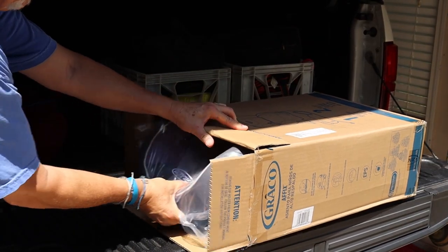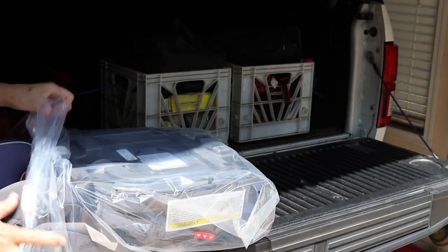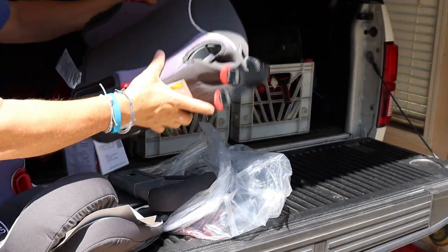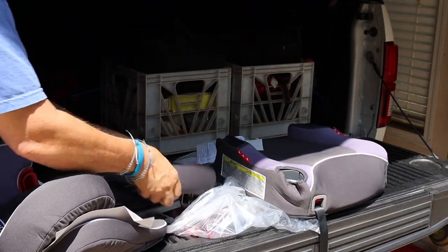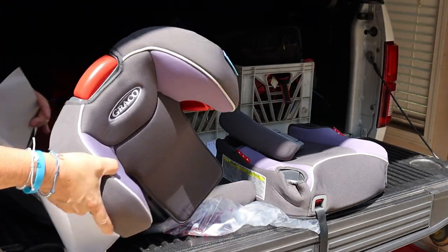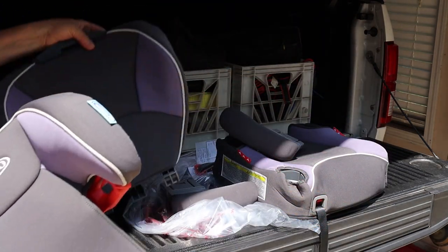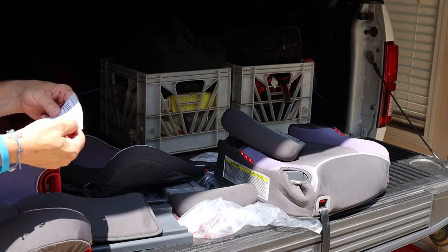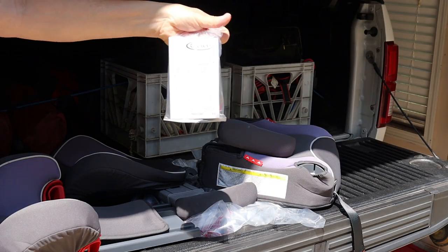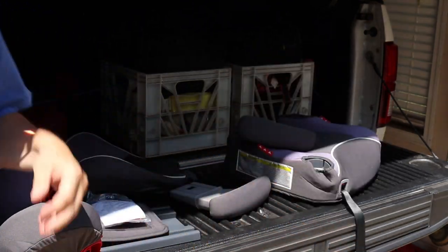I'm just going to slide out the box. There's the base, there are the arms, and there's the back — that's just how it's packed. It's got a couple of pieces for all this. There's a warranty registration card — make sure you do that. Got the instructions. Keep those away from little kids and pets.